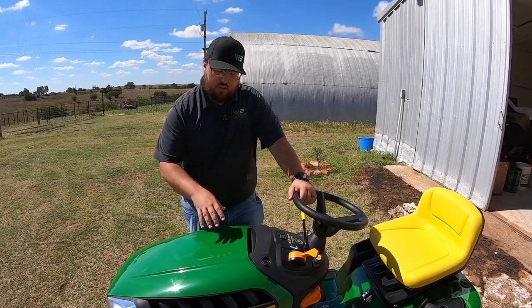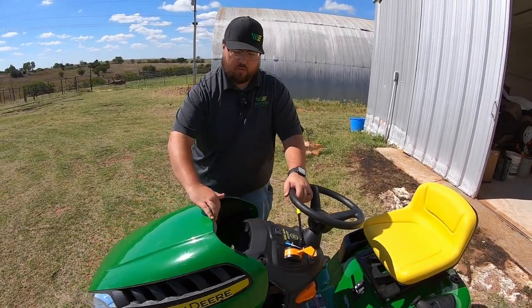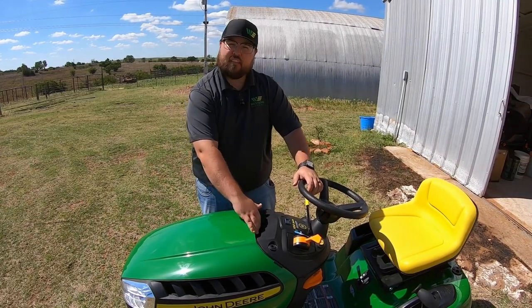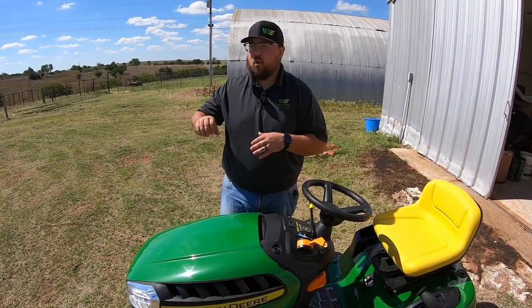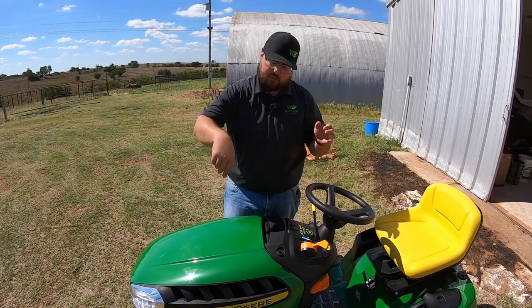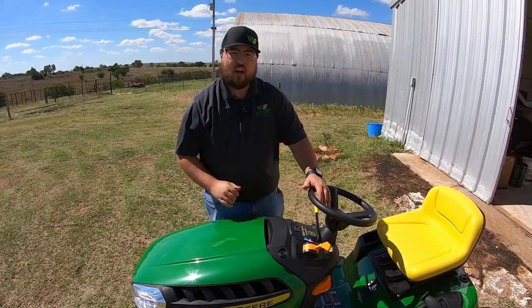Let's start with getting underneath the hood. First thing I'd point out is just how easy it is to open — it's heavy enough that it's going to stay down but also super easy to open with one hand. There is no latch to hold this down, so when you're moving this mower onto a trailer or into a pickup, always pull it on facing forward, because if it's spun around backwards that wind may catch this hood and fly it open.